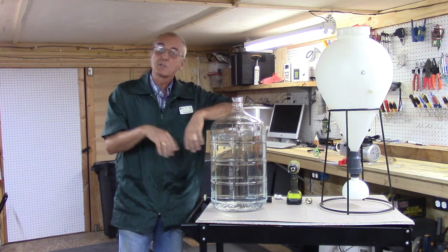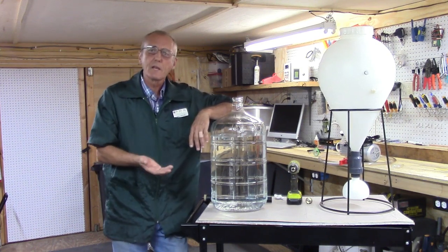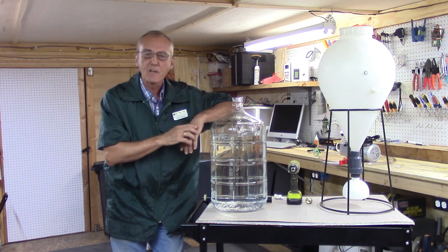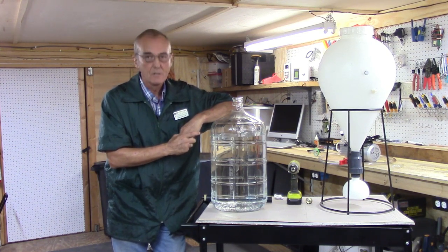Today is going to be a demonstration of how we actually answer comments, because someone wrote in and wanted to know: can you actually use that vacuum transfer with a fast ferment? Well, you certainly can, but you've got to do a little bit of an adaptation and I'm going to show you that here in just a moment.